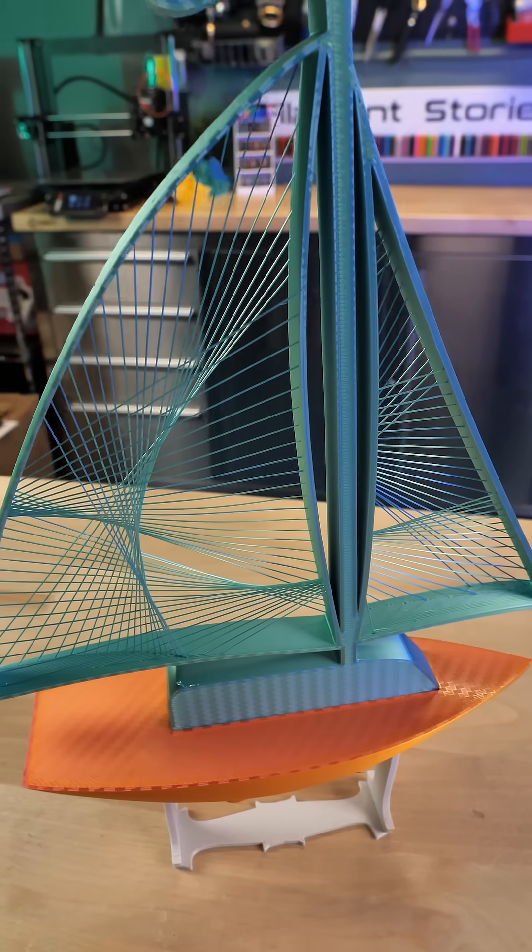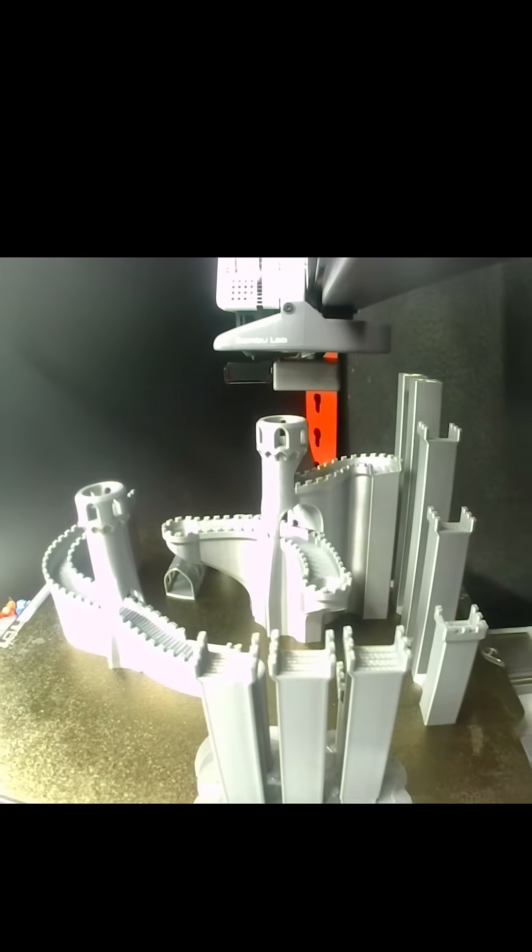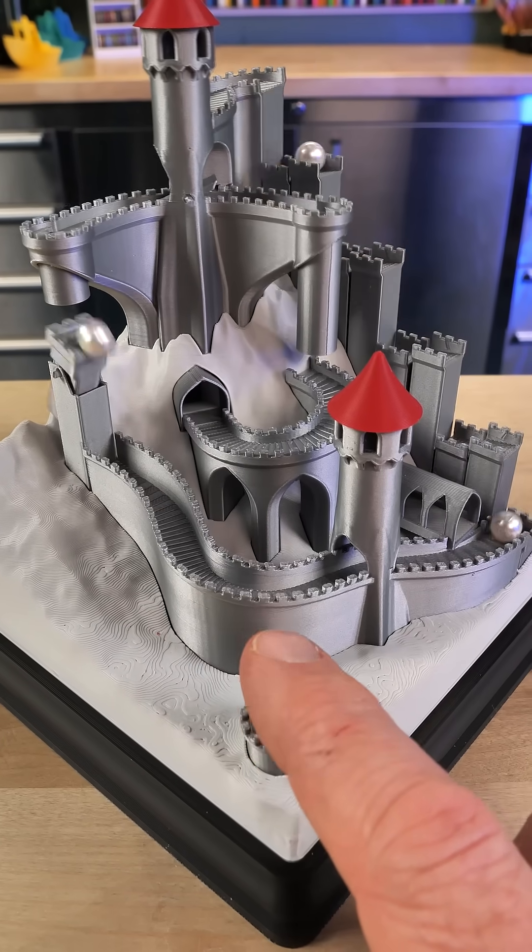There are things like this marble run, and this is part of a current contest — and they have contests regularly.